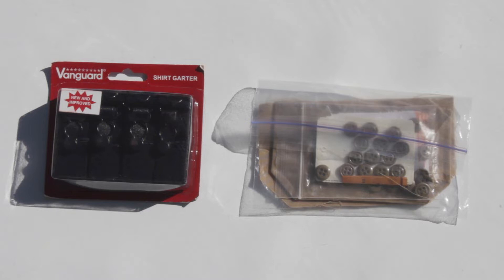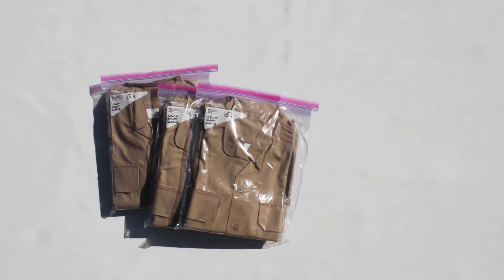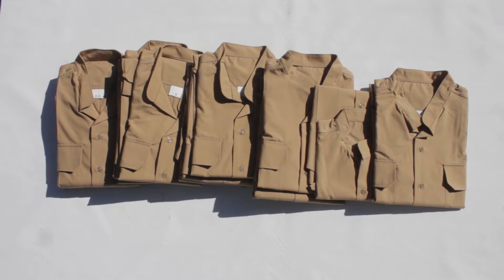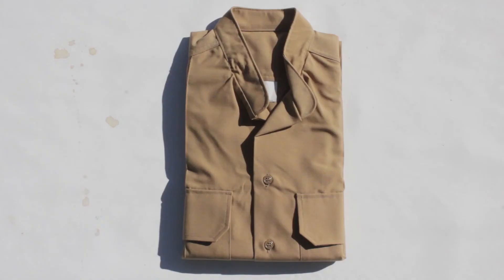The shirts are pre-made, folded, wrapped in plastic, and ready to ship. Multiple sizes are available. We bought brand new shirts from the Marine Corps PX — short sleeve khaki shirts — and then we modified them to match the movie.